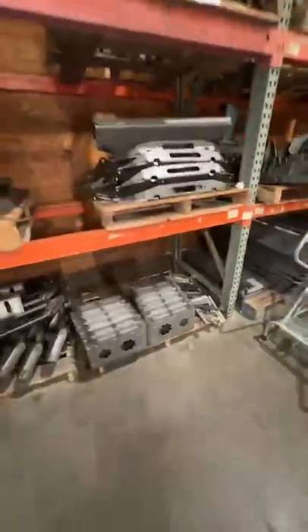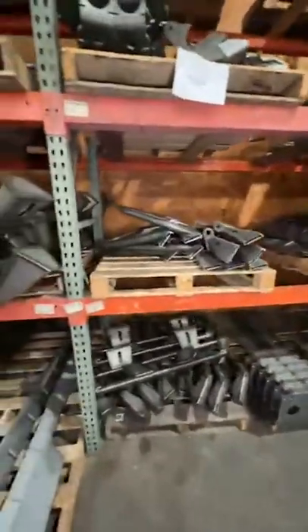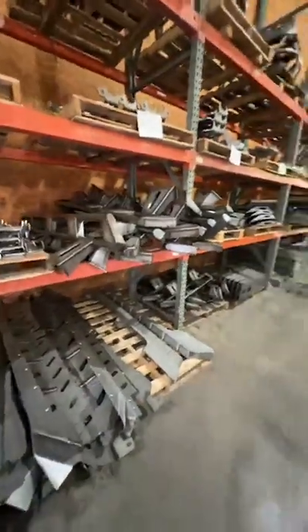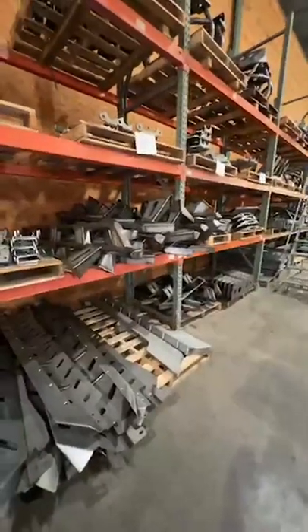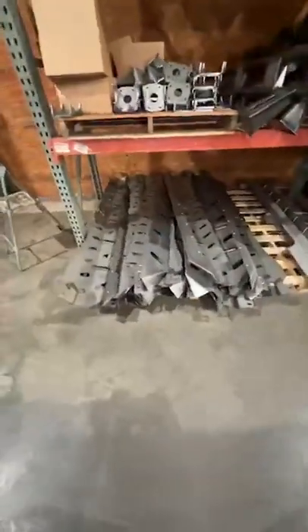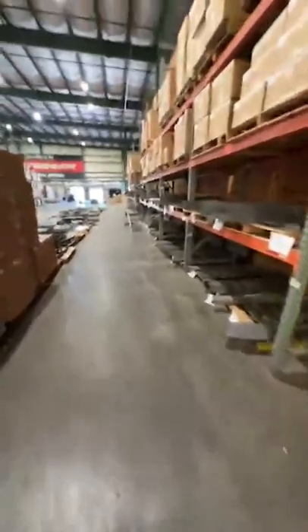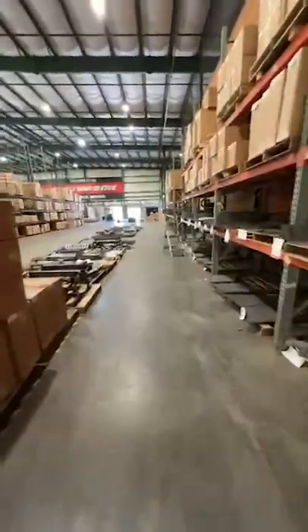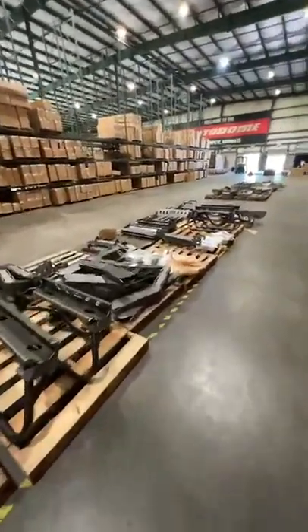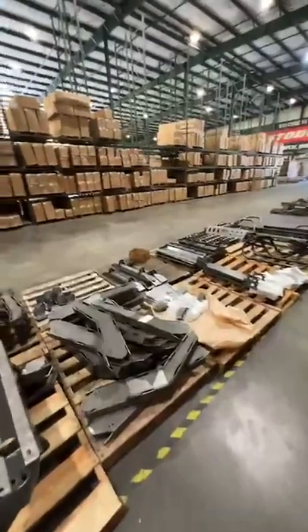Bobbed bed kits, more frame-mounted rockers — those are the Gladiator version — and the Gladiator boatside rockers. Yeah, there's a lot of companies that talk about having products in stock.